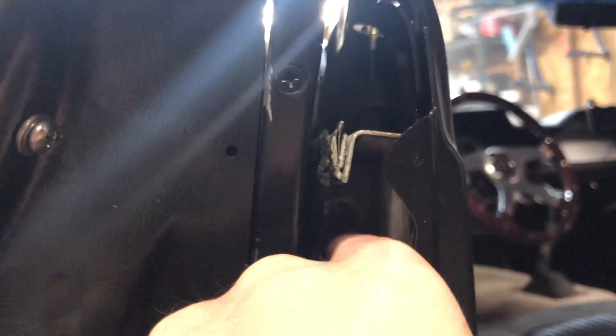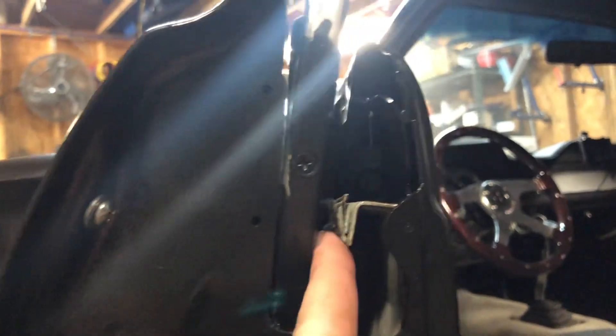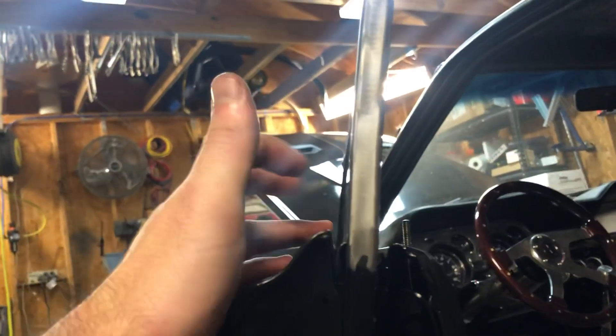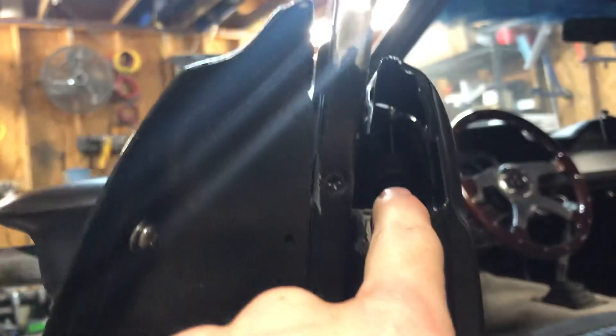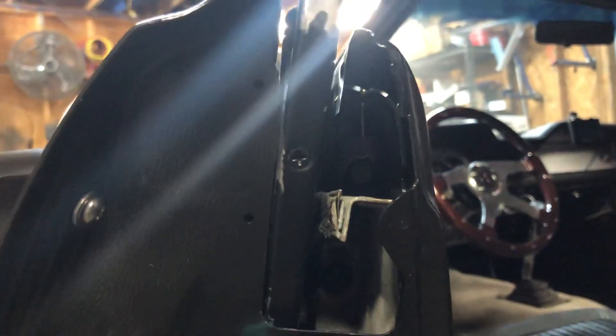I apparently stripped out the bolt on the window stop, so hopefully I ordered one of those. The track is kind of worn out — probably not a terrible idea to replace it, at least the felt strip. I looked up the belt line weather stripping — it's like $150 and sold out everywhere. Looking down the glass, it looks fairly good, but gets wide at the back end. I might be able to slot that top screw with the burr tool to get a little more adjustment.